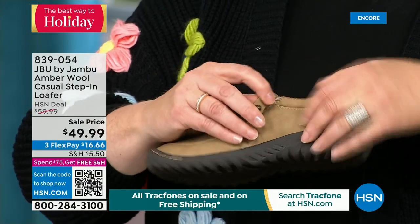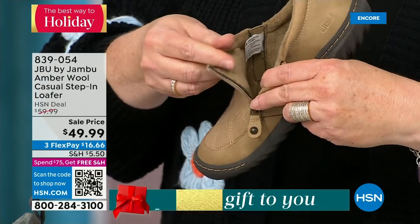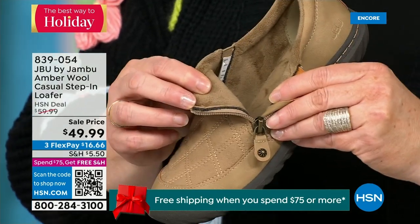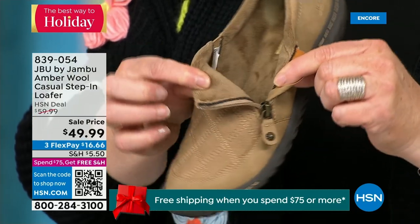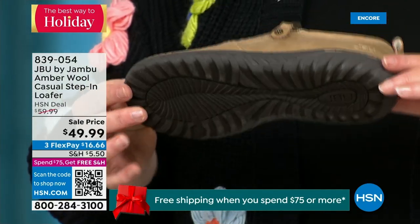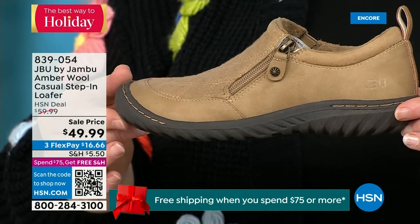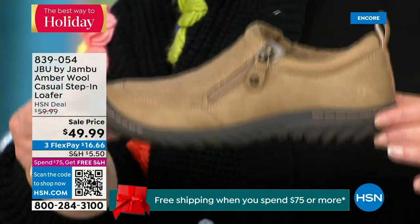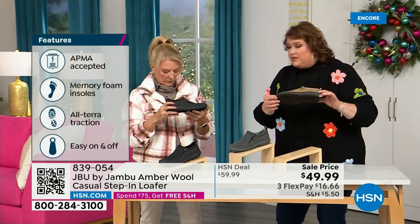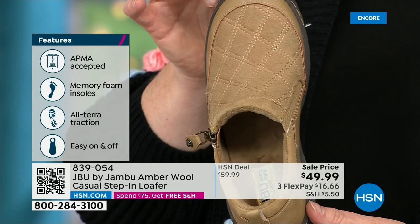This shoe is designed to be worn outside. Jambu is about the adventure — we're there for your adventure: hiking, walking, or errands. The unique thing is that All Terra traction on the bottom is fabulous, and this is APMA accepted — foot doctors have acknowledged that with daily use, it's very good for the health of your foot. That's huge. They don't hand it out — they have to review and then award the seal of acceptance. That memory foam insole is the ooh-ah when you put your foot on the inside.